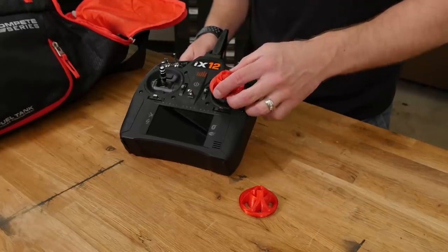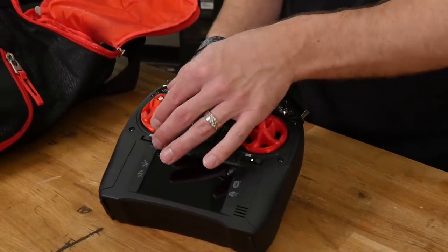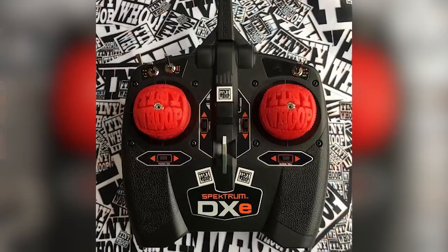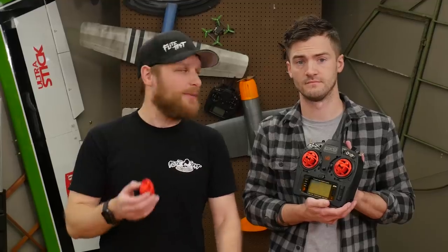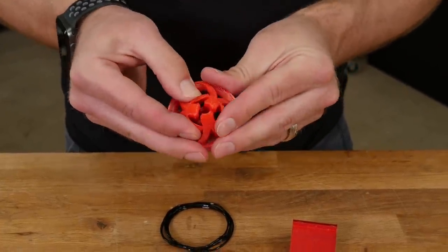The next thing we're going to talk about is gimbal covers — pretty straightforward. You pop these on your gimbals so you can take your transmitter anywhere without it getting damaged. Chad made these biohazard ones, but Tiny Wolf makes some too — there are all kinds of different designs out there. The print time is going to be about five and a half hours, and you're going to use TPU. It takes a little longer to print because TPU is that squishy material, unlike PLA or ABS.